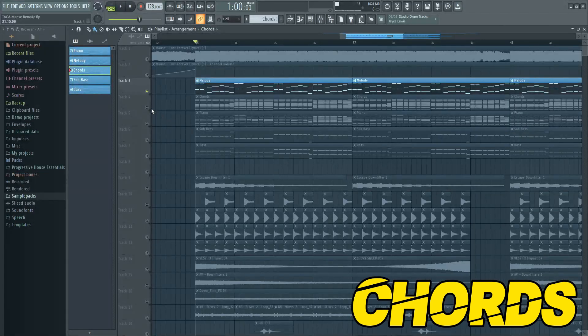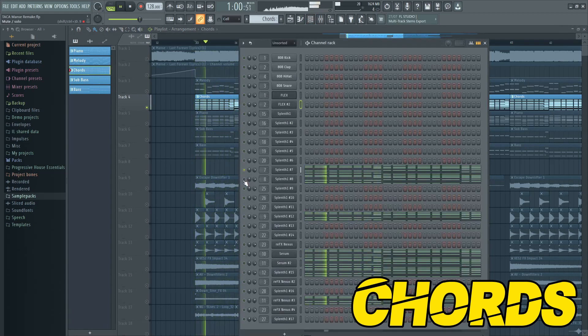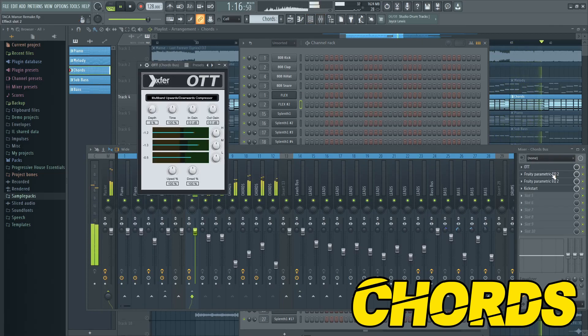When you are done with the leads you can stack the chords. This is the mixing on the chords.